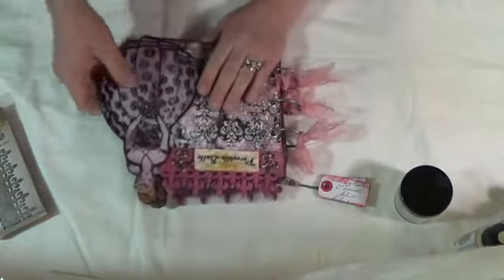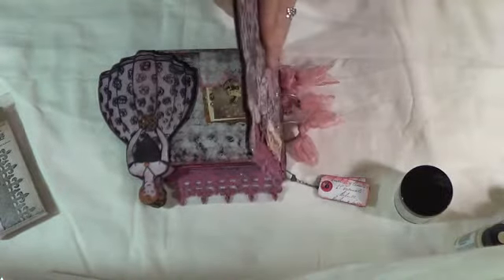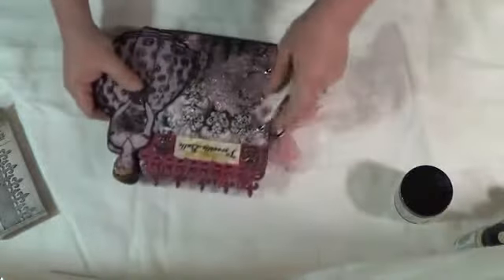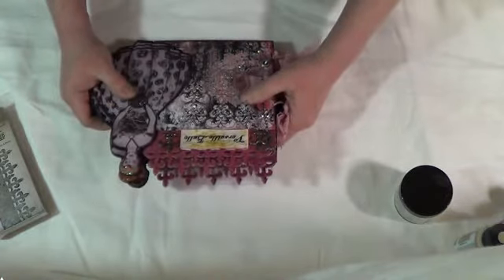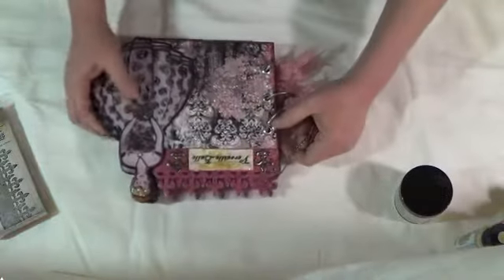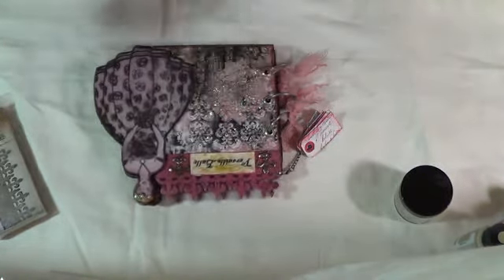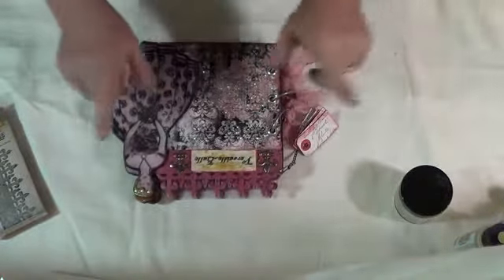I added a doll to the edge of my album, glued halfway here and halfway there, so you have a lady on the front and the back. The name of the book is called Versailles Ball — meaning a ball or party at Versailles. I wanted it classy, with a lady ready to go to a ball — that's the reason for the name.